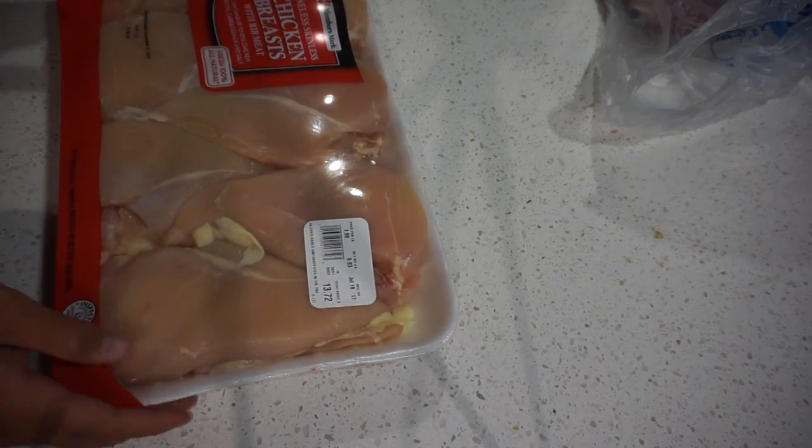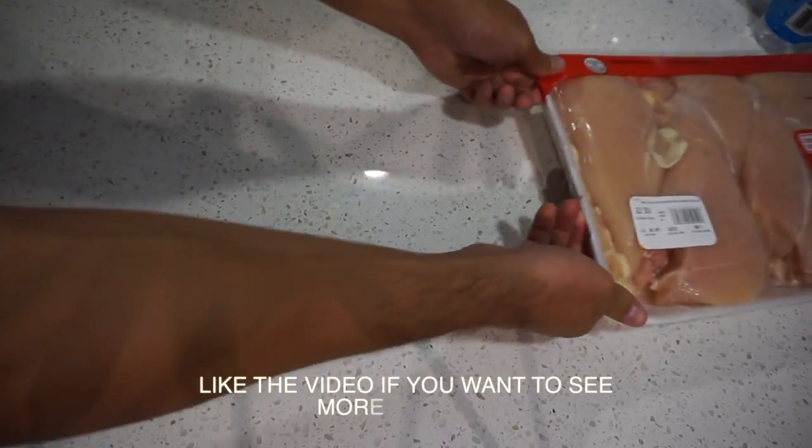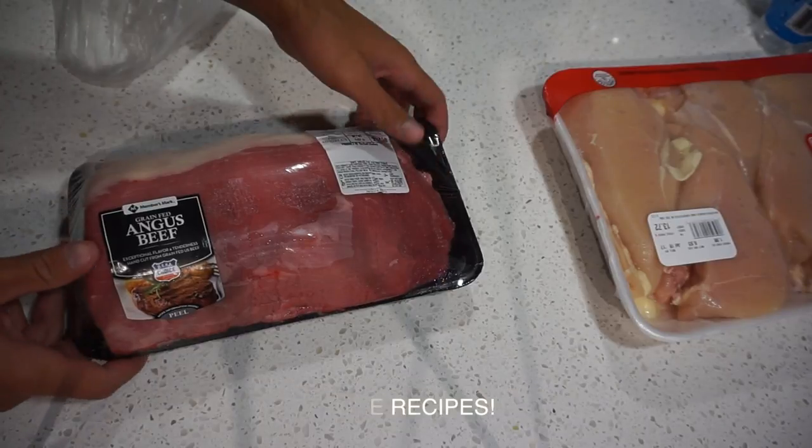For the meat prep, I really like to do it the night before just so that the meat has time to marinate and soak up all the flavors. As you can see, I have a big pack of chicken here and I also have a really big pack of beef — I believe this is round roast beef.